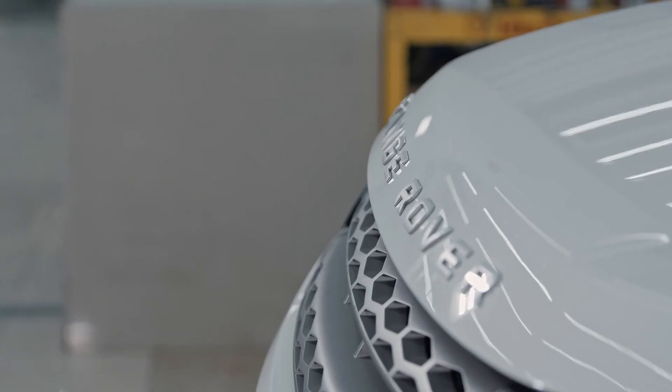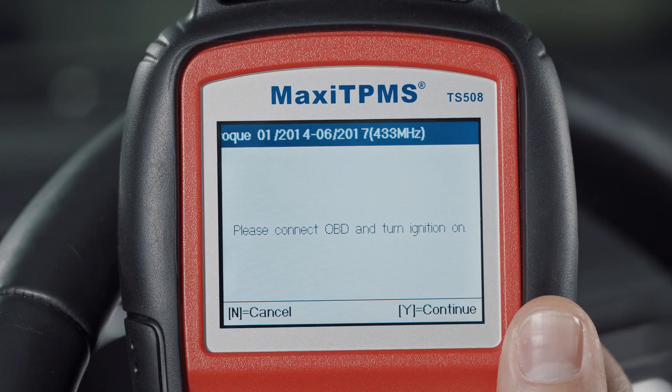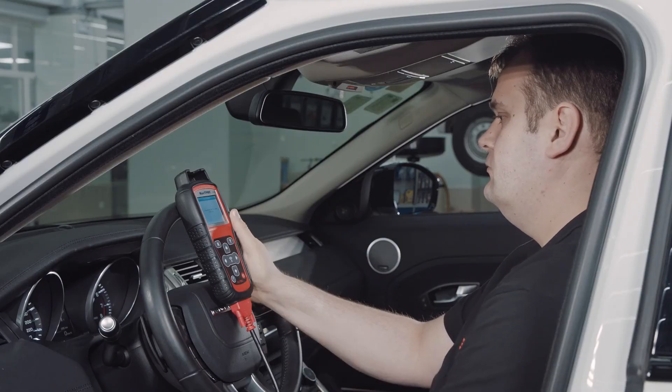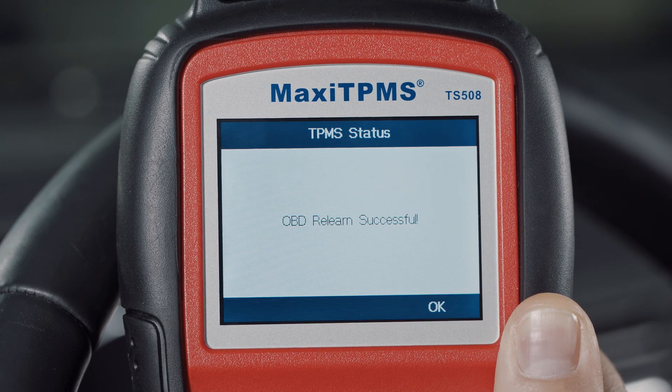For position relearn, the TS-508, when connected to the OBD 2 port and operating in Advanced mode, can relearn IDs directly to the TPMS module by performing OBD relearn. More than 35% of today's vehicles require sensors with new IDs to be relearned this way.